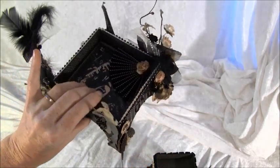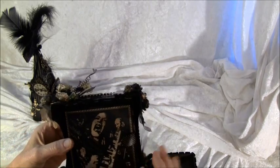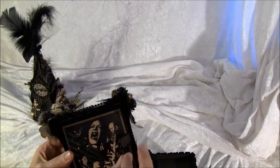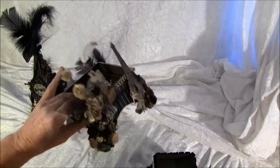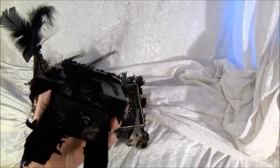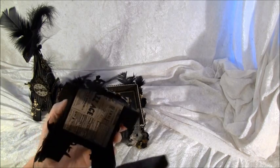Now I can show you the mini albums — they are hidden under here. To make them stay in place, I placed magnets, like so, under here and also on the back side here. And the other one is under here with a dangling clock, and it's also held by magnets inside.